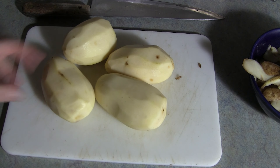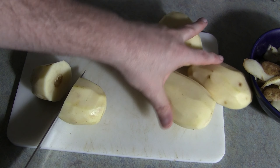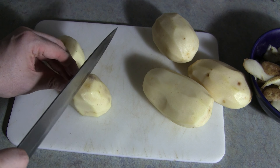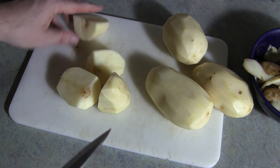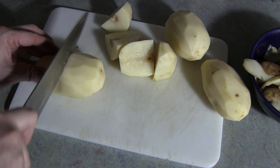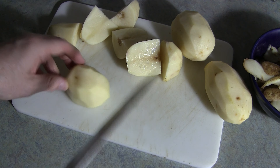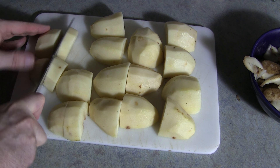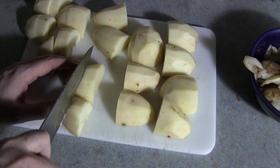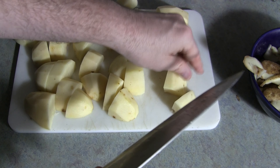All right, let's get started on peeling the potatoes for the creamy, cheesy, garlic mashed potatoes. Just get all of them peeled, and you should be good to go. Now, get them all chopped up into quarters.